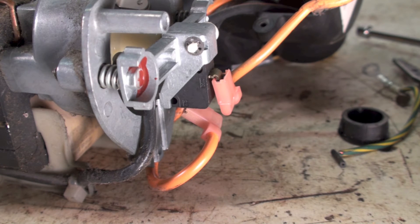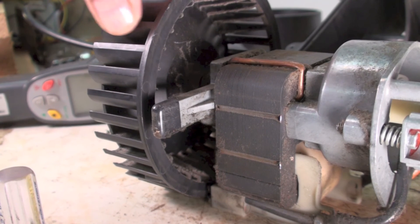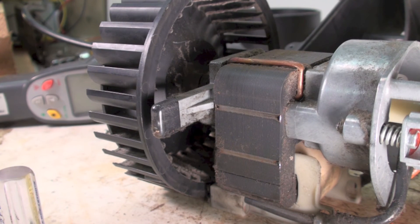Now the problem with the centrifugal switch is it tells you when the motor comes up to speed, but it doesn't tell you if the motor is actually blowing any air. If I were to take the blower wheel off — just remove this blower wheel — it would still make contact if it was plugged in. So I'm not real thrilled with centrifugal switches as protection devices on these little blowers. But anyway, that's how it works.